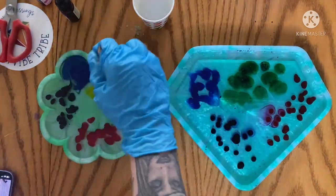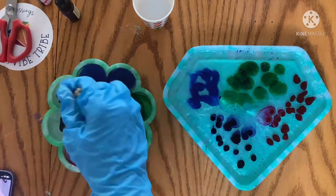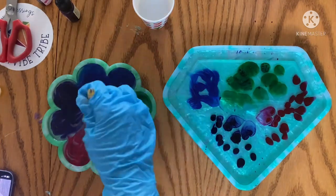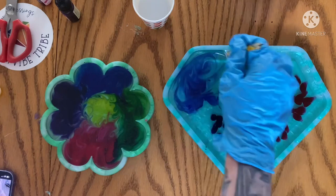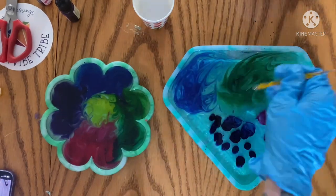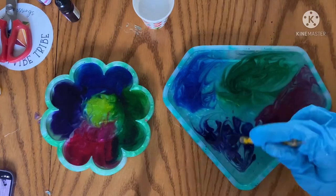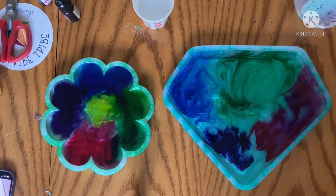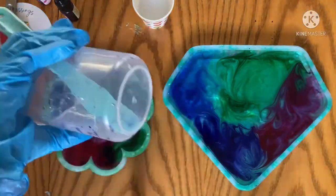I'm going to do voiceovers and I'm going to learn how to put background music in where it's just lightly there. Right now I'm getting my pigments to cover the area a bit, but yeah, we're going to be doing more voiceovers - no more reading. You don't have to read when you're watching me pour.